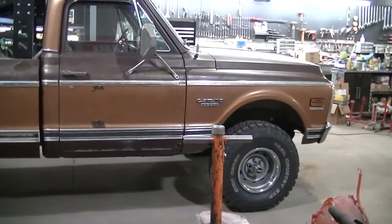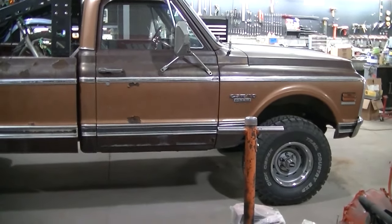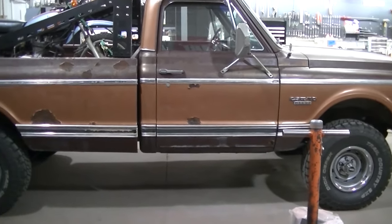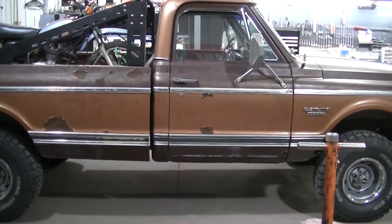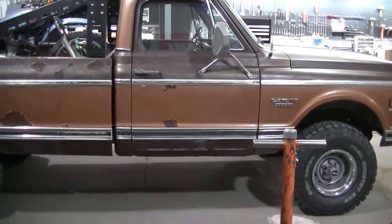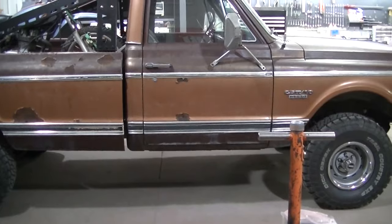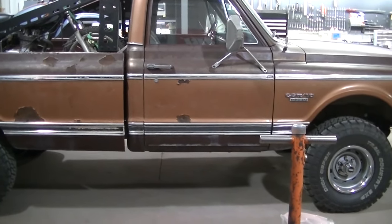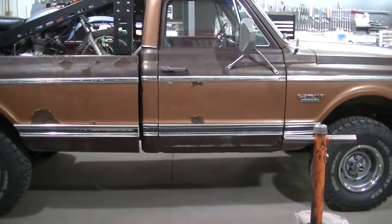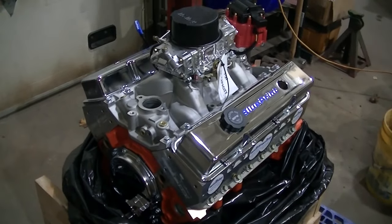I kind of figured it was a 205. Started doing some research and actually in 1970 they didn't have the 205 in this truck. So I actually crawled under there to make sure, and it is a 205 - but I think it's out of a 76 Chevy truck. The four-speed transmission might be from a 76 truck as well. I do know it's a 205 and I've been driving it and it feels good. Those are awesome transfer cases - gear driven, super strong.